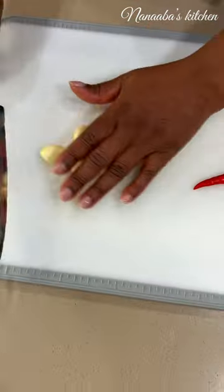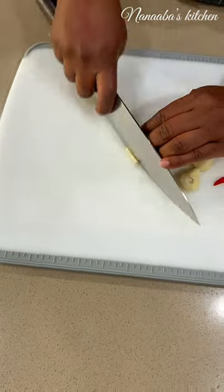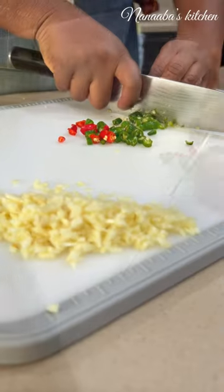I had 20 minutes and also under five ingredients to whip up a decadent fish dinner for my husband.